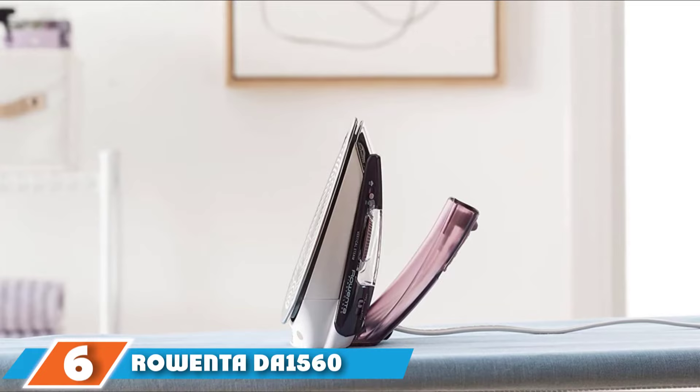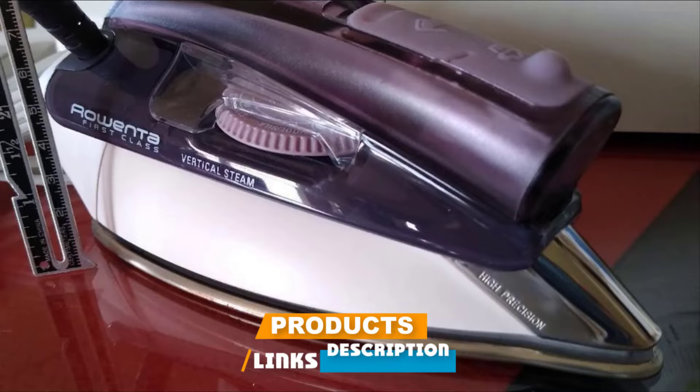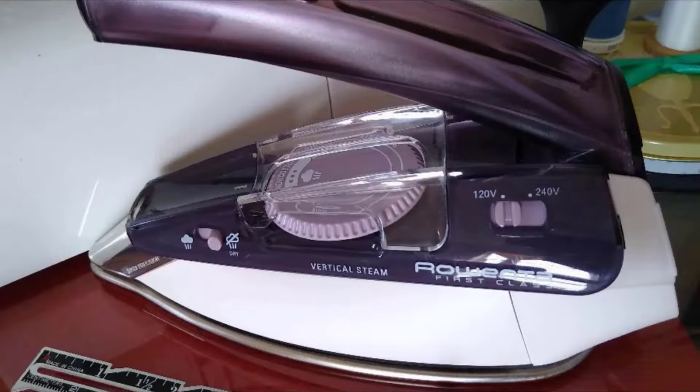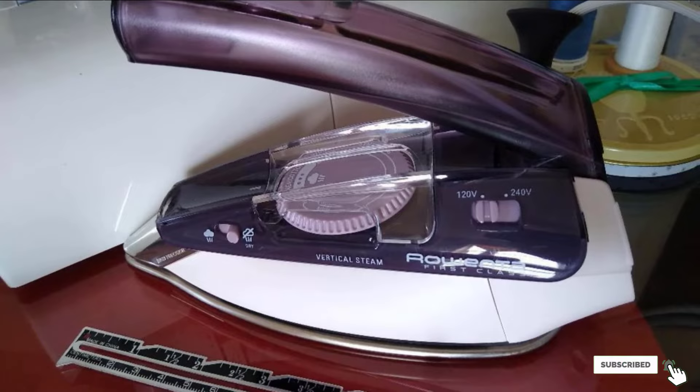The number 6 position is dominated by the Roenta Deon 1560 Travel Ready 1000 Watt Compact Steam Iron. The Roenta First Class offers high performance for such a compact appliance. This is ideal for students and young bachelors who don't do much ironing but want to stay wrinkle-free. If you travel, it's also the perfect size to simply throw in your travel bag, plus its dual-voltage capabilities mean you can use it anywhere in the world. Its light body makes it extremely easy to use.